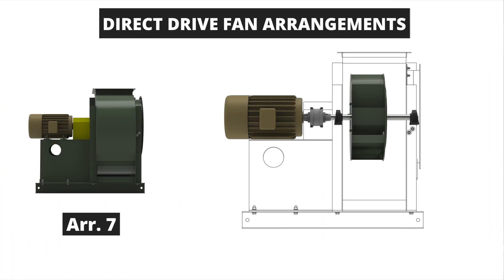The last direct-drive arrangement is the arrangement 7 fan. The arrangement 7 utilizes a center-hung wheel configuration where the wheel is supported by bearings on both the inlet side and the drive side of the fan housing. The arrangement 7 also includes a motor pedestal and the driver is coupled to the fan shaft similar to the arrangement 8. This arrangement can allow for smaller bearings as the wheel is supported on both sides and can be used in high-speed applications to assist with bearing speeds versus an overhung arrangement.